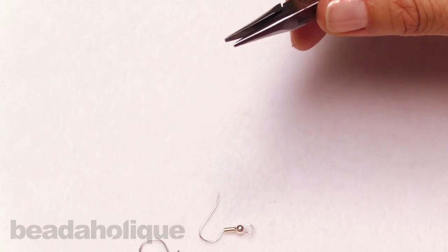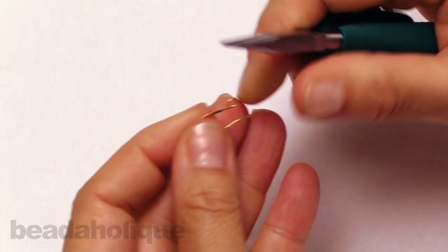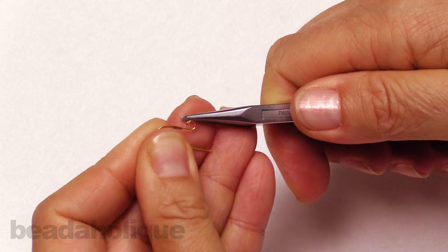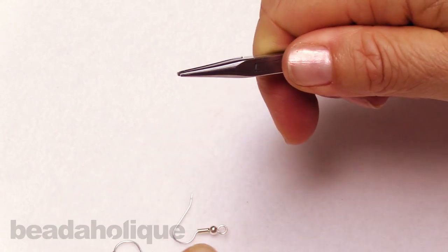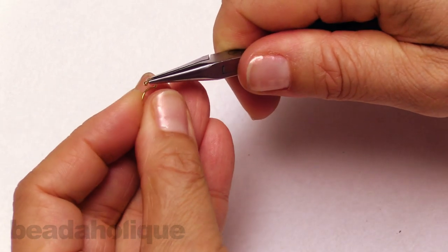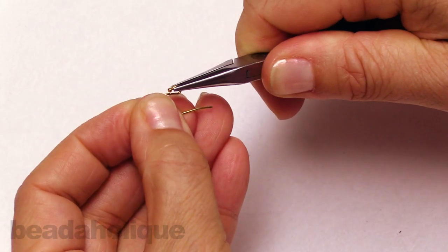The same way you would take, for instance, this long elegant earring hook and open it off to the side and close. The same way for a bali-style earring hook, off to the side and close.